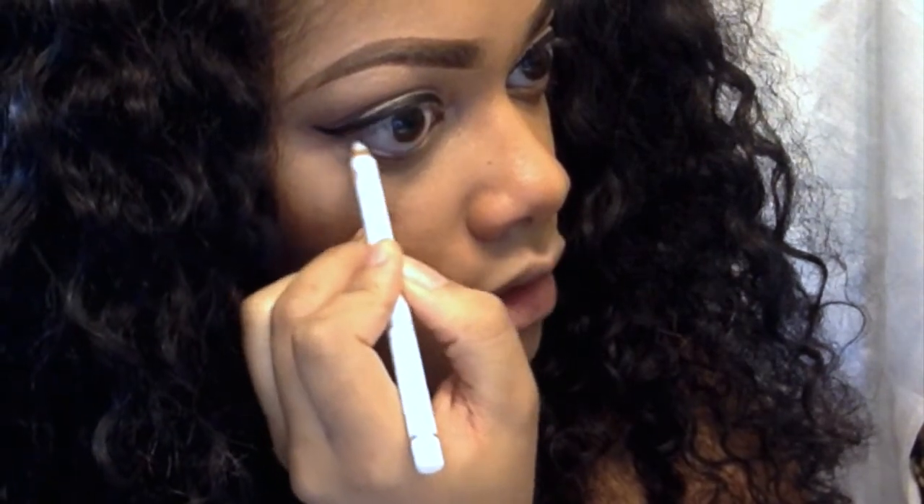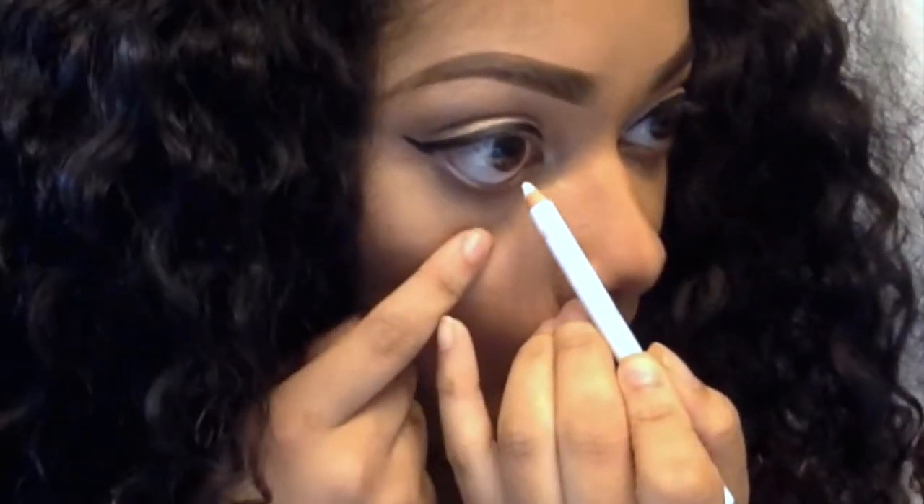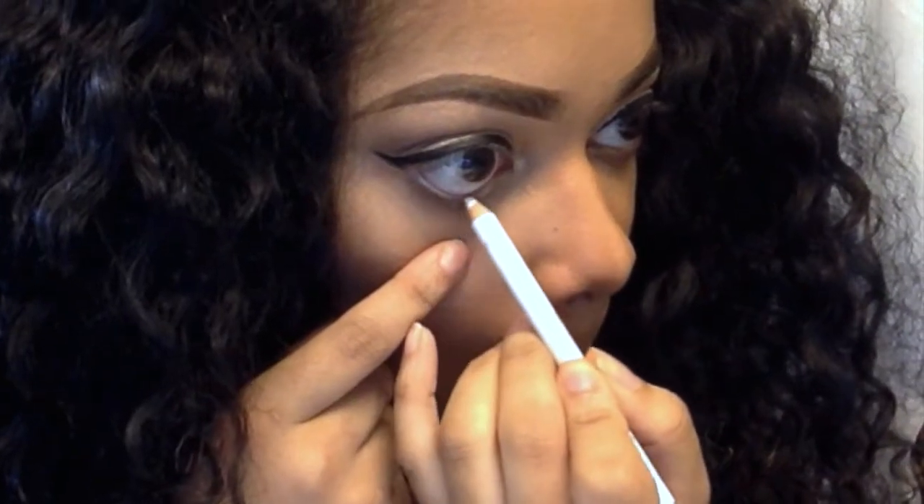Next I'm going to line my waterline with a white pencil. The blush I'm using is the NARS Super Orgasm Blush, and the lip pencil I'm using is by Palladio in the color All Natural.